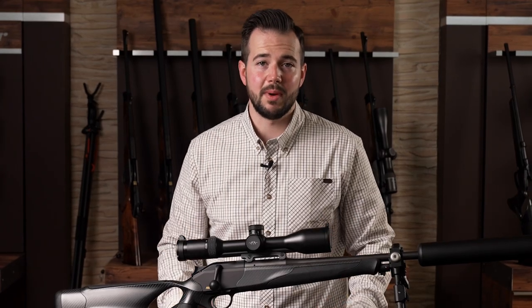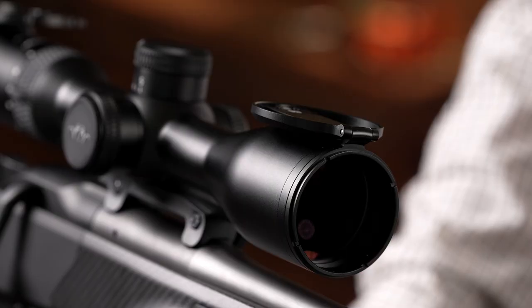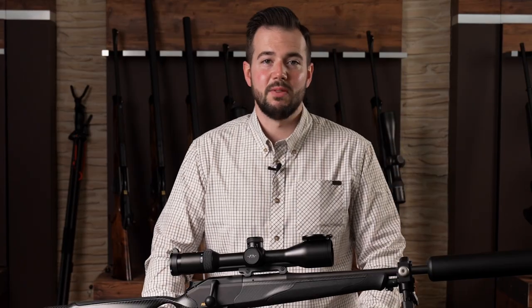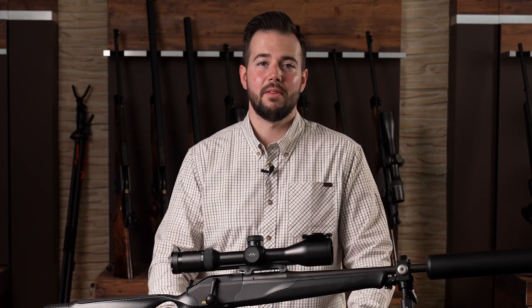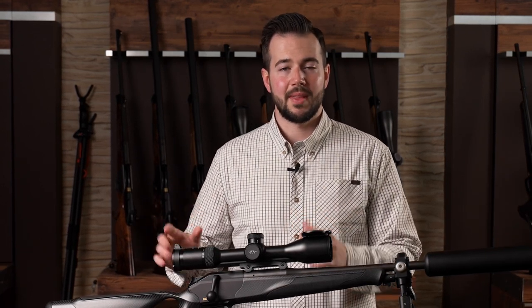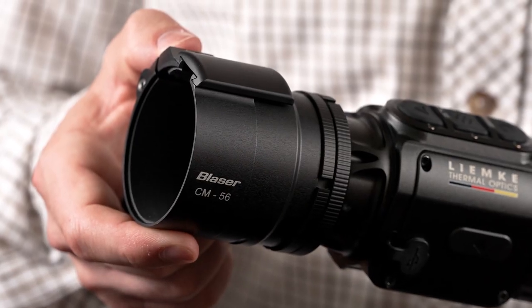Another feature of the Blaser objective lens flip cover is the very wide opening angle, where the cover lays flat on the scope, and this for a very specific reason. Previously it was not possible to use an attachment device with the flip cover mounted, so we had to make a decision: do we protect our lens from dirt, or do we use a clip-on device? That's exactly what is now possible with the Blaser objective lens flip cover together with the Blaser CM clip-on mount.